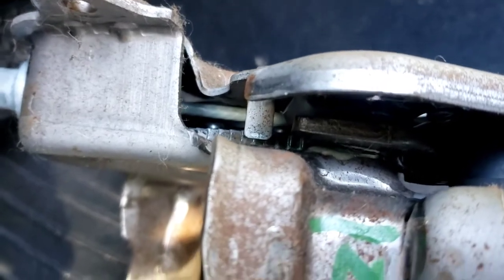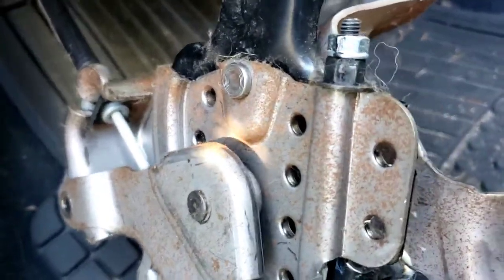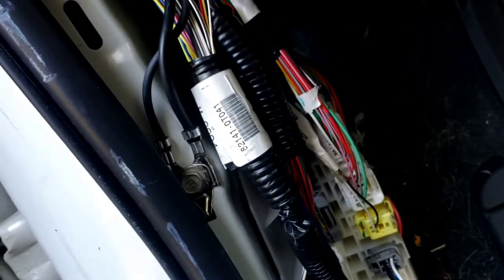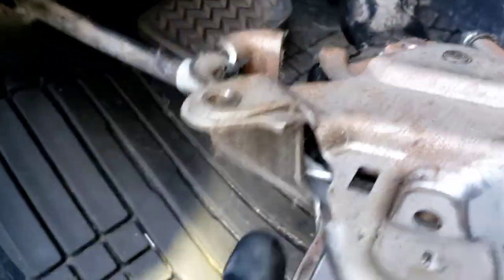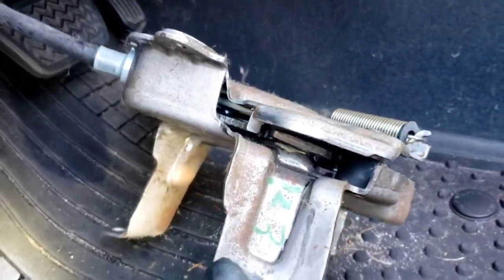We're just going to clean it up with some brake cleaner and lube it up. If you don't want to take it apart you could just shoot it with WD-40, but I wouldn't recommend it because of all the electrical wiring in here — you'd end up with other problems. Take it out and put it in a little basin so nothing gets all over the car, and we'll clean this thing up.